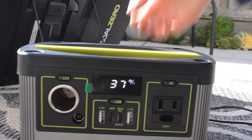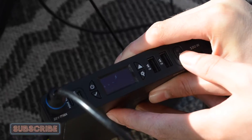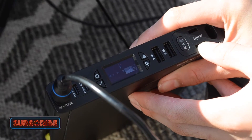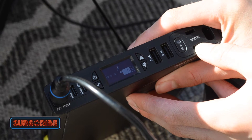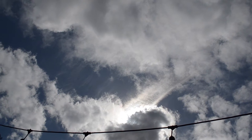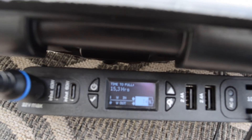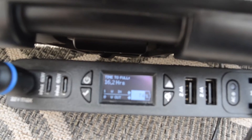I'm using the Sherpa to test the wattage because the Goal Zero Yeti 200X does not have a wattage display. Our next test is going to be spring — right now we're receiving 14 to 15 watts. One thing to note is that when it's cloudy, you're going to be receiving 1 watt or less.